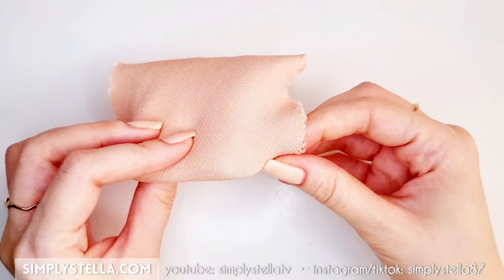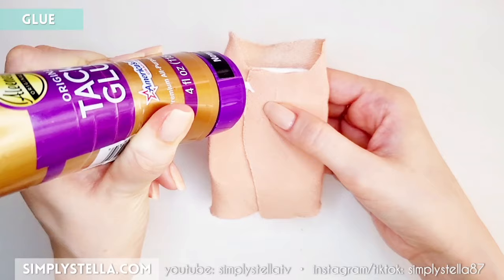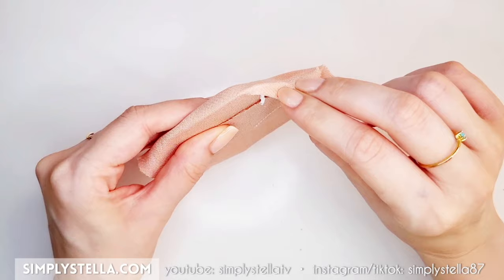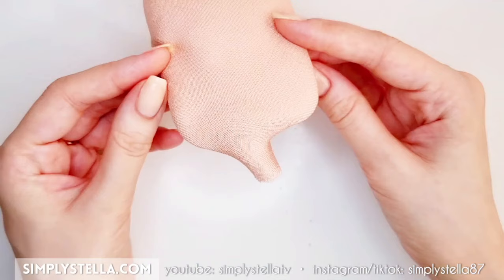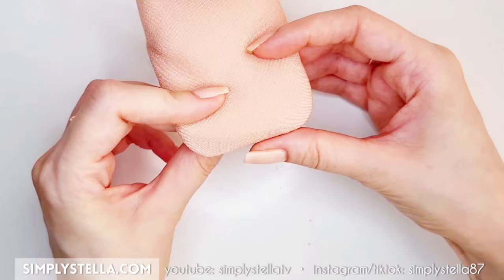Then flip the seat and pull the fabric over one of the rounded corners to make sure that it's tight. Secure it with glue or double-sided tape, and then repeat the same step on the opposite corner. Finally, stretch the remaining fabric over the edge and fix it to the back of the seat. Repeat the same process for the last side of the seat — this is a lot easier to do if you choose a stretchy fabric.